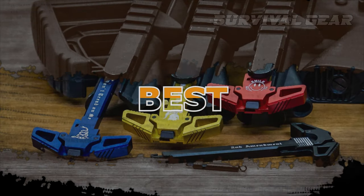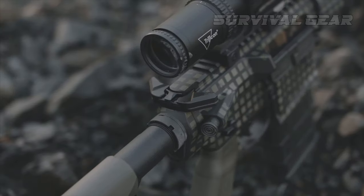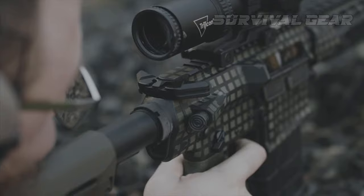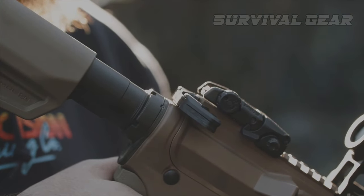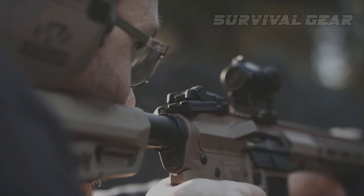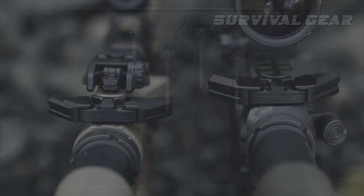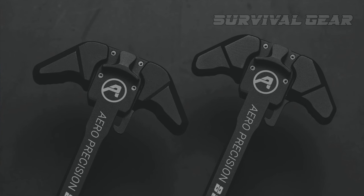Best AR-15 Charging Handle: the Aero Precision Breach is the most robust and smoothest ambi-charging handle out there. It abandons the notion that the absence of weight is of paramount importance. It's machined from 7075 T6 billet aluminum for maximum structural strength, and includes a reinforced bar to prevent rotational flex and breakage. Furthermore, it is finished with a black anodized coating to increase its strength and resistance to corrosion, rust, and wear.